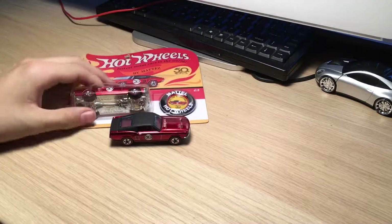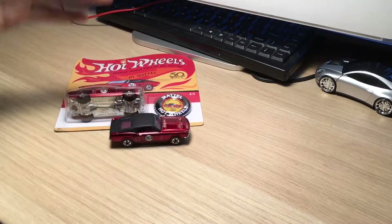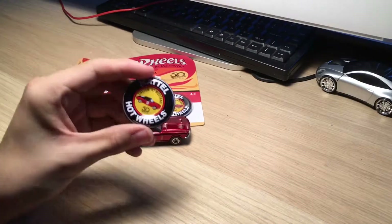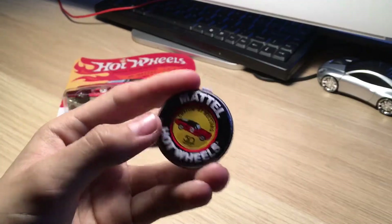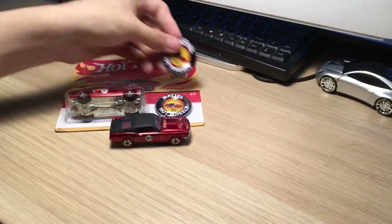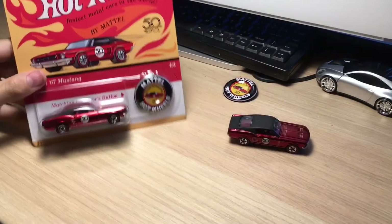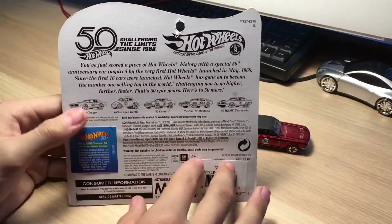When I buy these 50th year anniversary cars I buy two of them, so I can have one on display and one in the box. This car came with a little metal button which has the picture of the car, says '50th year anniversary' and 'Mattel Hot Wheels.' This box is supposed to be similar to the original redline boxing.